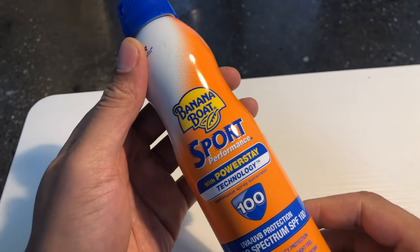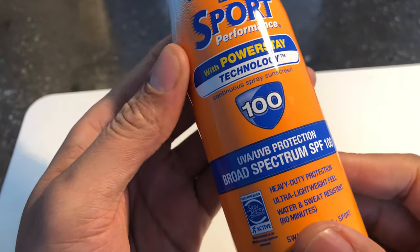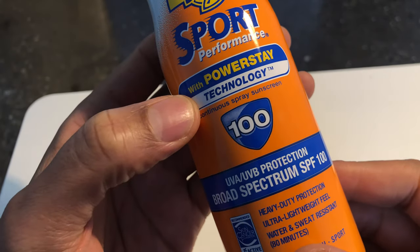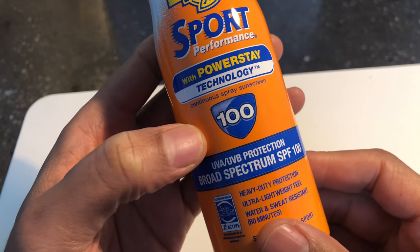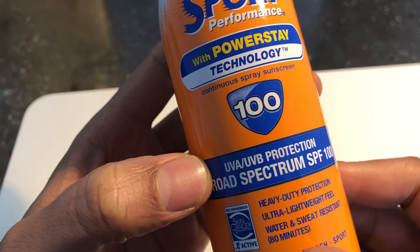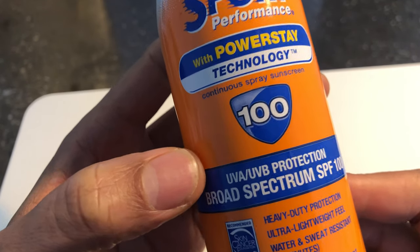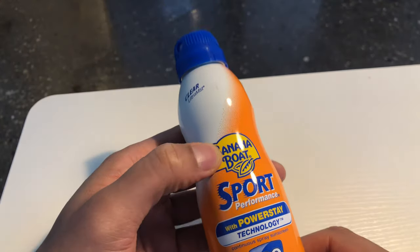This is my review of Banana Boat Sport Performance PowerStay Technology Sunblock. This is 100 SPF Broad Spectrum, as opposed to not Broad Spectrum sunscreen. Now, this is a spray.